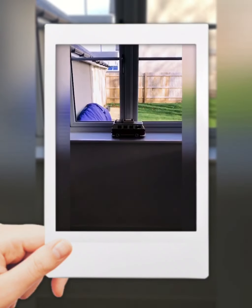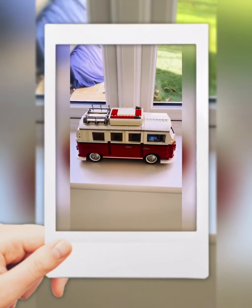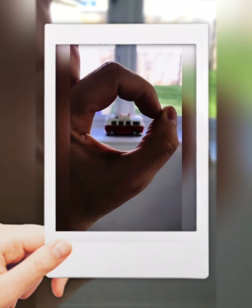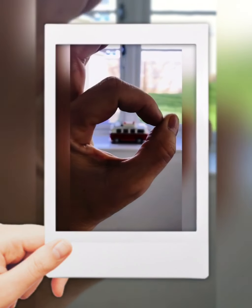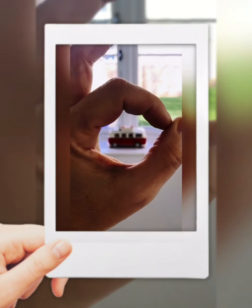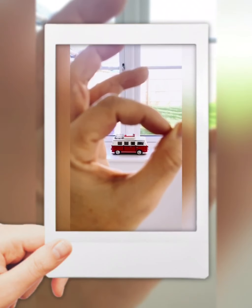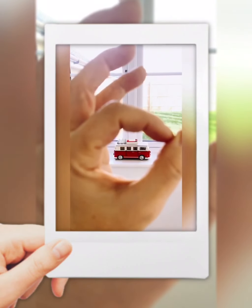Finally we're at our third image, which is going to use the lovely Lego camper van, and for this I'm simply going to use my fingers. The trick is — as you can see our camper van is pretty badly out of focus, and what we want is for my fingers to be out of focus. I'll try touching that and hopefully it will refocus. Yep, there we go — I think that is the shot.